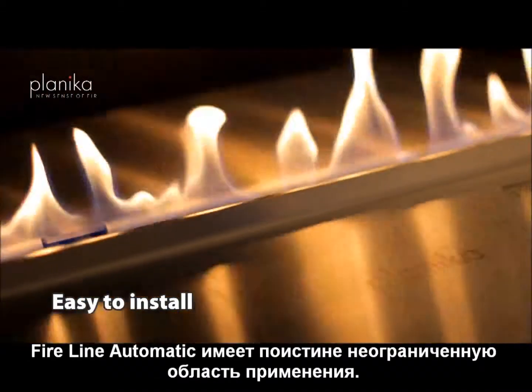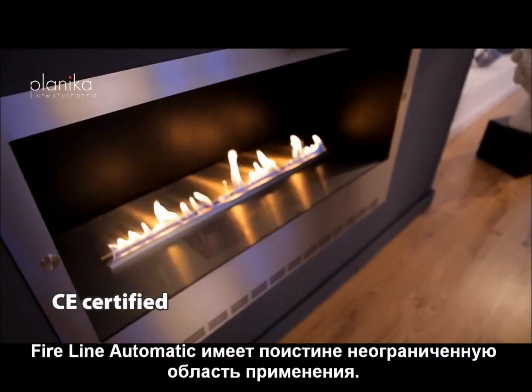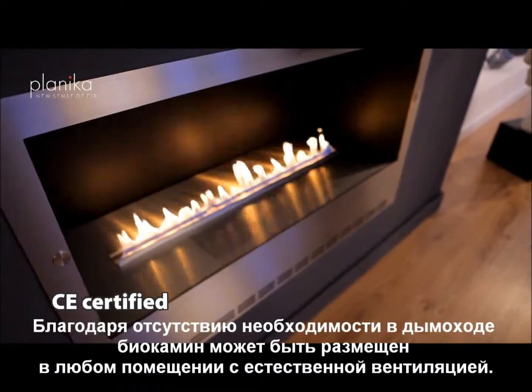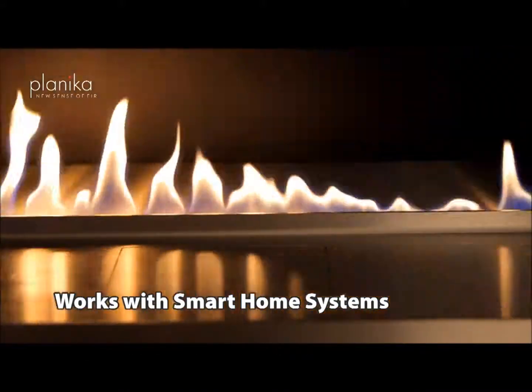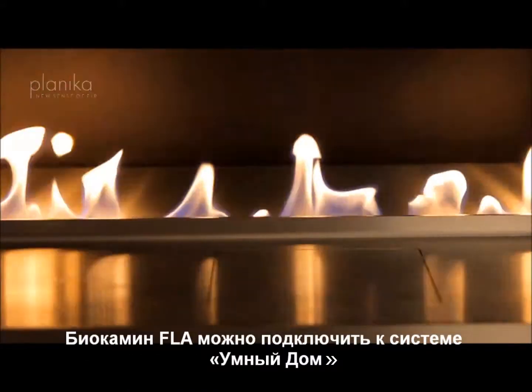FireLine Automatic provides unlimited possibilities of applications. Without a necessity for a chimney, it is a completely universal device that can be placed in any room with ventilation. FireLine Automatic can be connected to a smart home system.